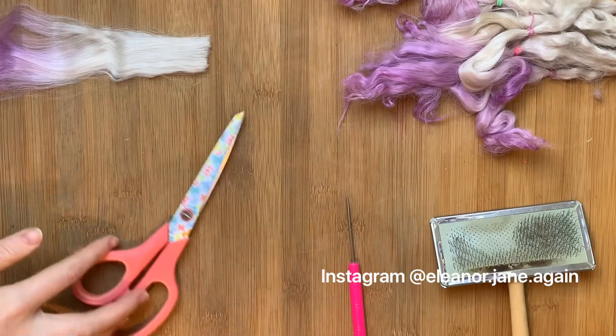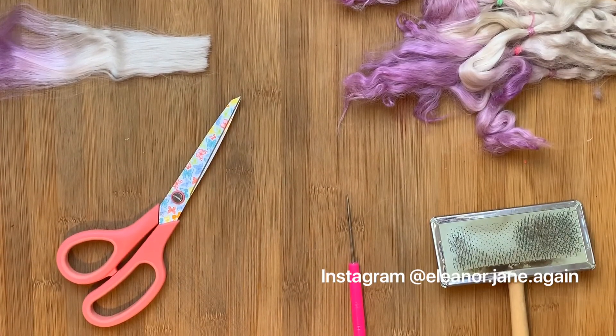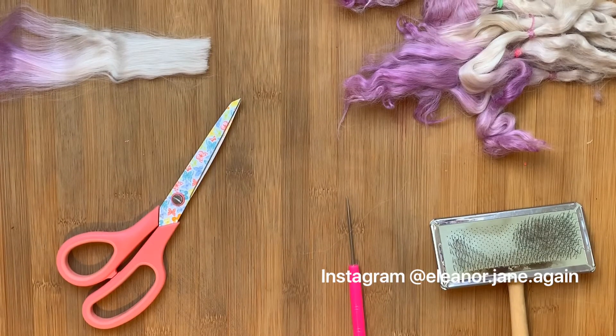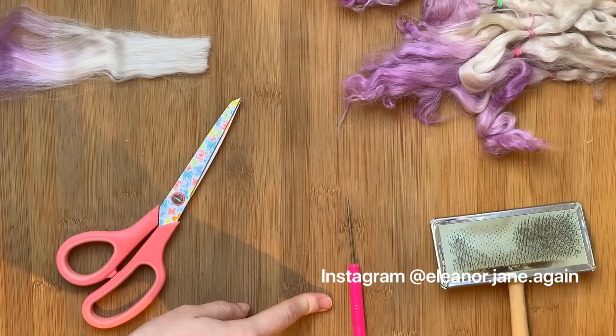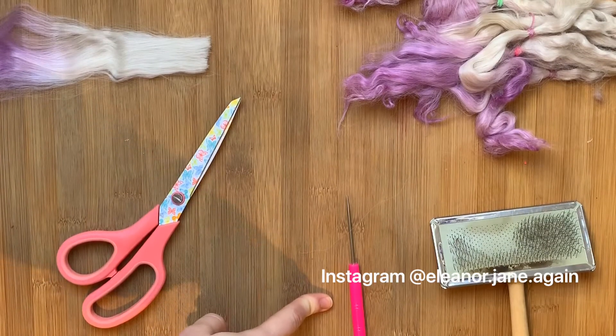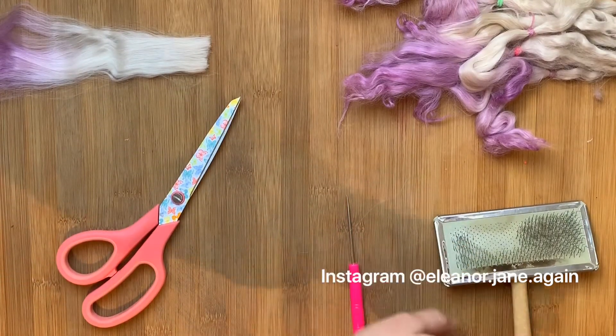To start off, in this one talking about how to make plugs, I'm going to need three pieces of equipment: just my scissors, I've got a little awl here but you can use a very small crochet hook if you find that easier, and a dog grooming brush.